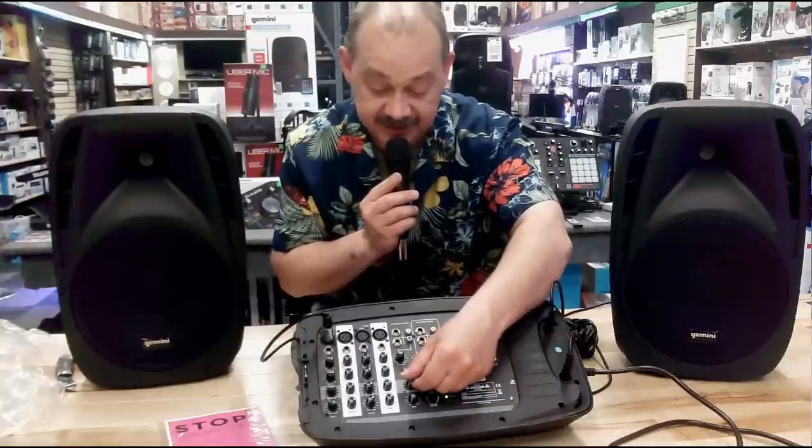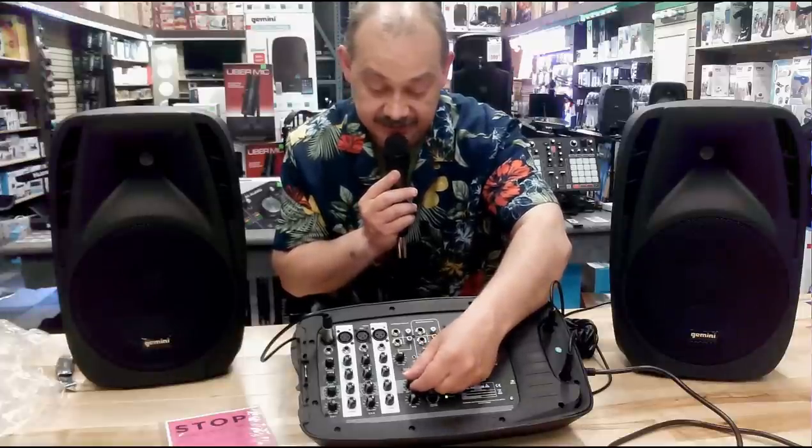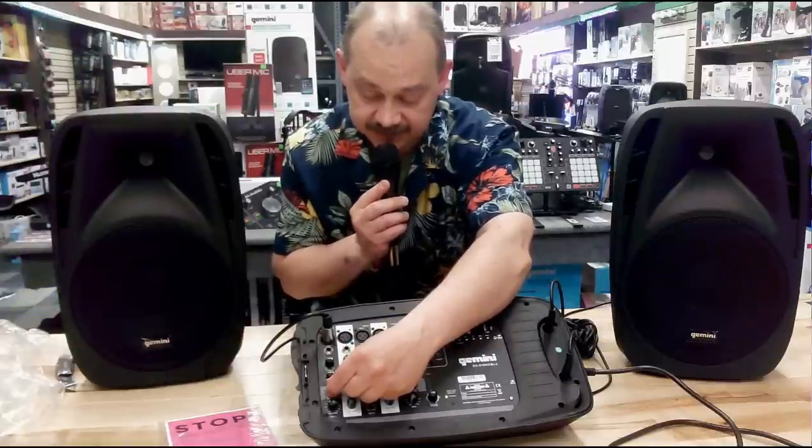Now, if I want to add effects, all I have to do is turn the effects knob and as I bring that up, we'll hear more and more effects come into play. I can control each one separately using the actual effects button on the microphone itself.